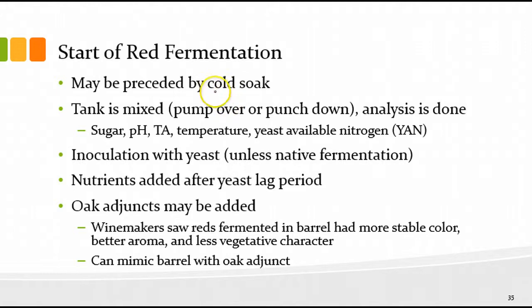Moving on to the start of fermentation. We may precede fermentation with a cold soak period — soaking at cold temperatures with juice in contact with the skins. This is often done for Pinot Noir and sometimes other varietals as well. The idea is to extract certain things from the skins, especially color. The extraction from skins by juice is different than extraction by wine during fermentation, since during fermentation you have heat and building alcohol, both of which increase extraction from the skins.